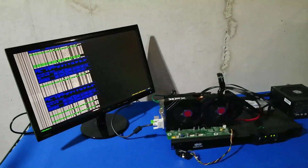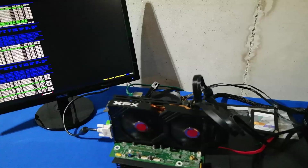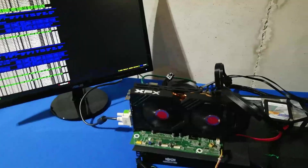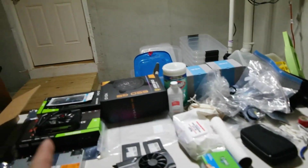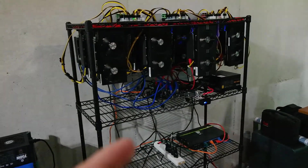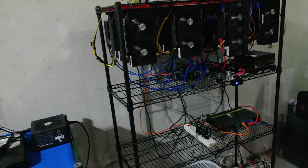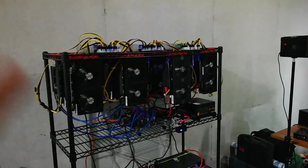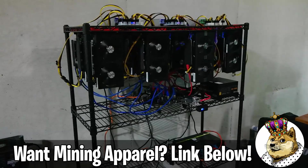This is our test bench rig. We've been running the XFX RX 580 8-gig card here for quite some time — currently right around 32 megahash mining on this test bench. I have a number of cards around here but I'm maxed out on power. If I add more GPUs I start to pop the breaker, so I have an electrician coming in the next few weeks to take this 12-GPU rig up to 19.